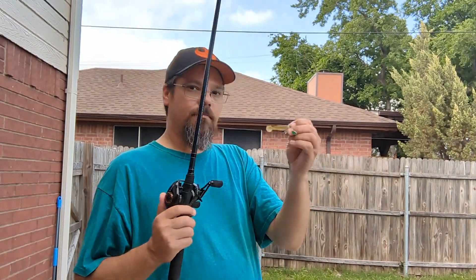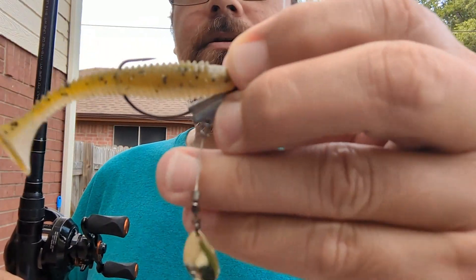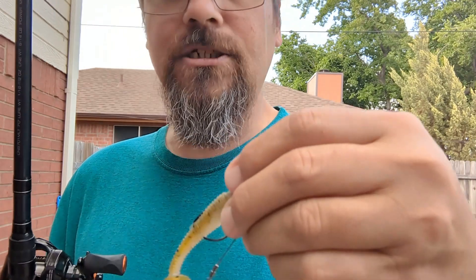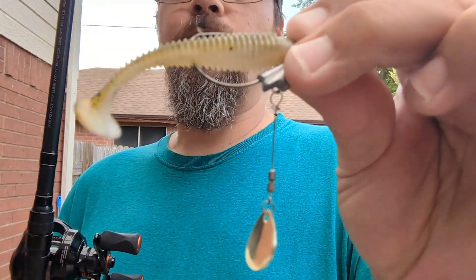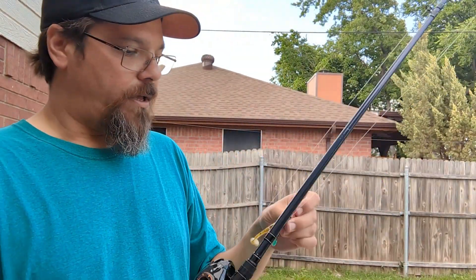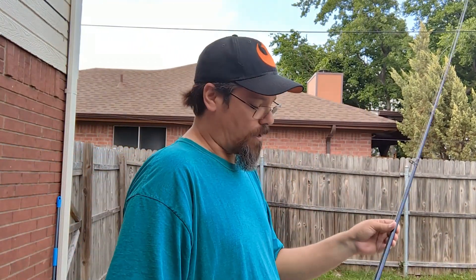A lot of times I'm throwing this little guy, which is a 1/8 ounce underspin — it's an Owner Flashy Swimmer — paired with a Strike King Rage Swimmer that is two and three quarters inch in the green and pearl. My favorite swim bait and my favorite swim bait color. It just looks like every other piece of bait fish in the water.